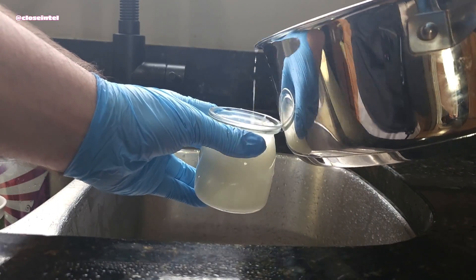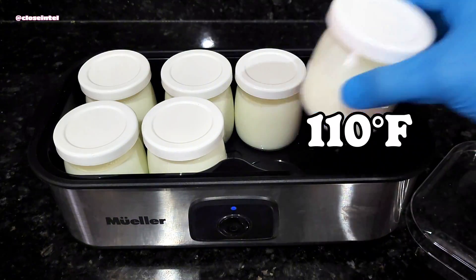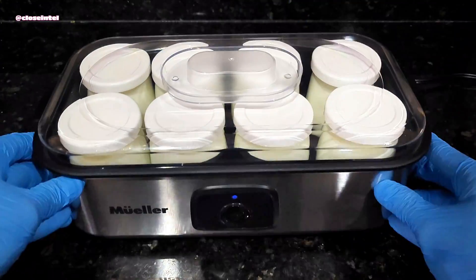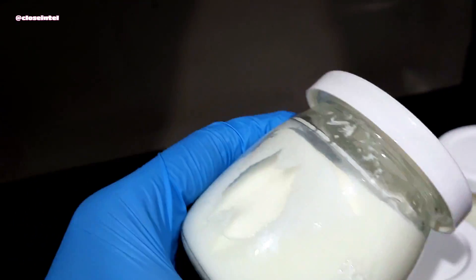After the culture is stirred up well, I pour them into small jars with lids and put them into an incubator that stays at around 110 degrees Fahrenheit for around 8 hours. During this time the bacteria will ferment the milk and begin the yogurt making process.